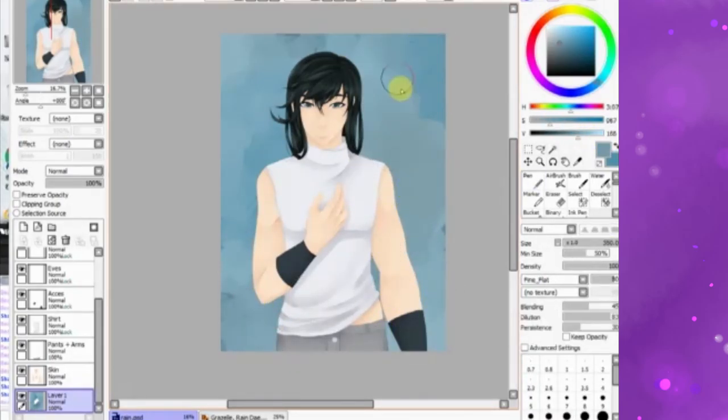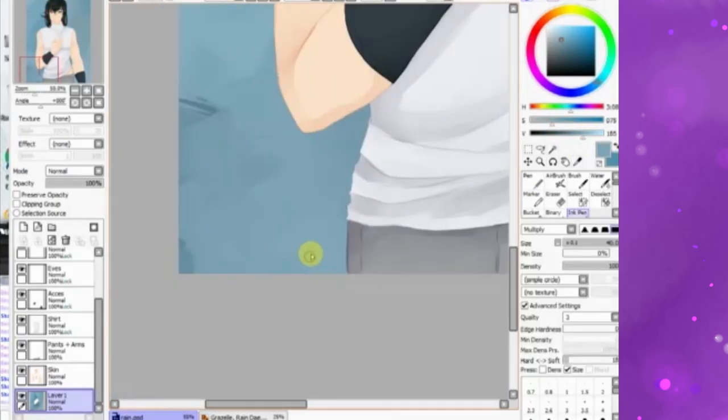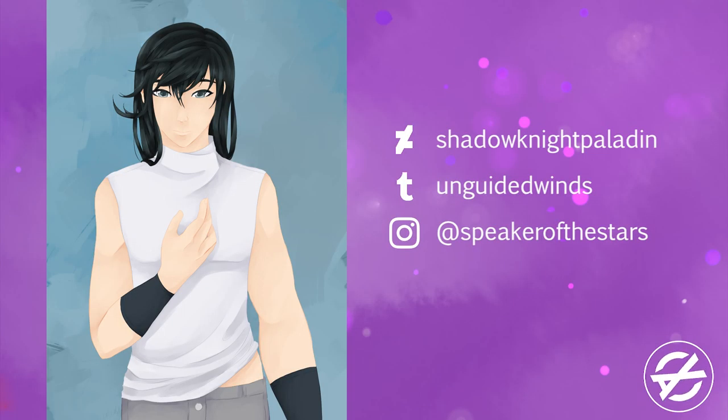I hope you enjoyed this speedpaint. As usual, I hope you enjoy watching my videos. Please follow me on Tumblr, DeviantArt, and Instagram — the order always changes, but please follow me there; it's in the end card. See you around!